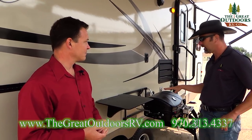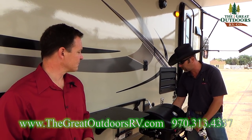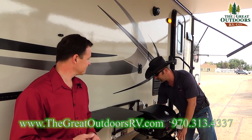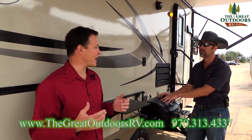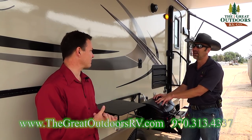Of course you're gonna get the outside grill. You have a prep station here. The grill is connected directly to the gas line on the coach — you just plug it in so you can grill up all your food: steaks, fish, whatever you choose. That way your camper isn't smelling like fish and steaks for the next three camping trips.